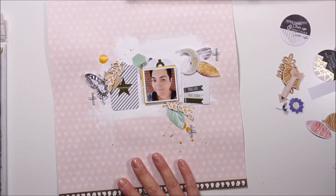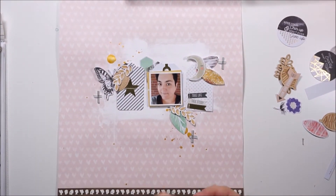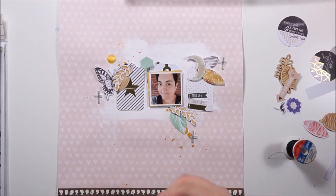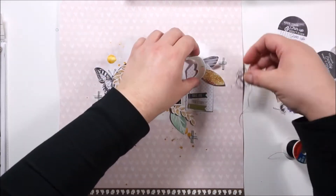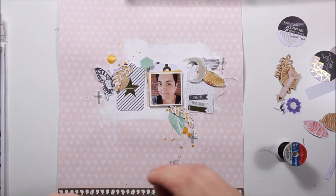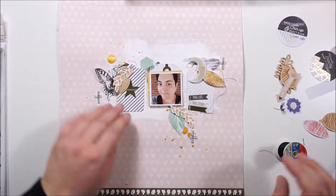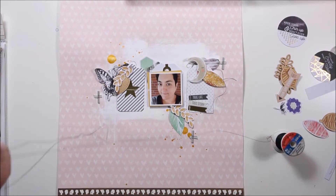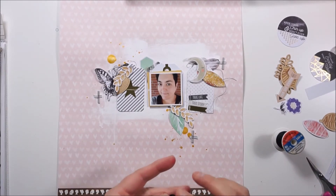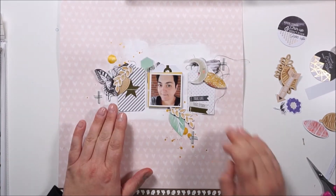Here I was thinking about the camera, but nope, no camera. I'm grabbing some black thread just for another texture and more interest — I love to add thread. I wanted to go with black because everything else is so light, so I needed some black.